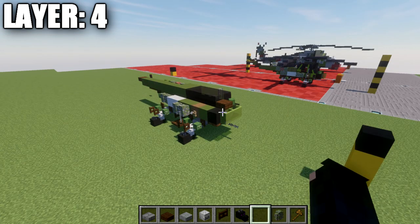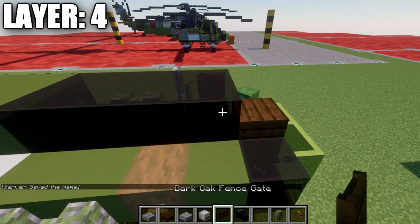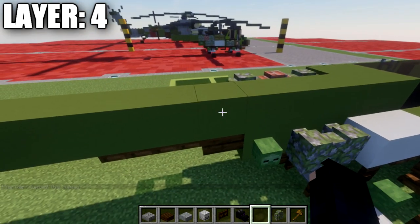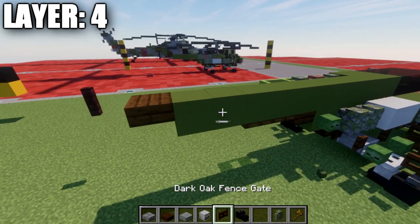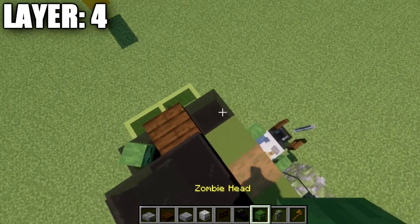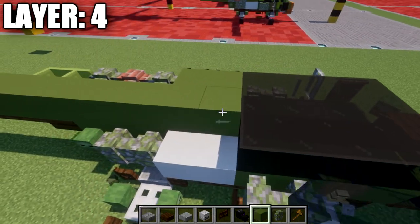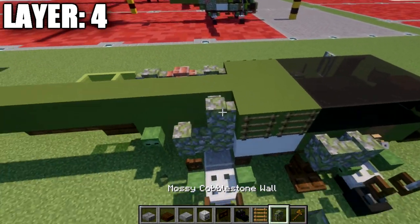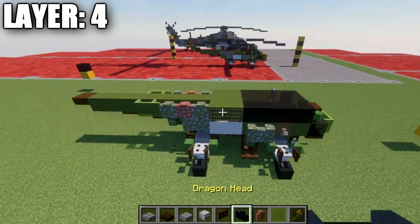For layer four: place a dark oak wood slab on top of the green concrete block, then going back place a row of four black stained glass. Then place a row of ten green concrete blocks back, and a dark oak wood top slab on the very end. Going back up to the front, place a zombie head at about a 45-degree angle on top of the black stained glass block. Going back from the zombie head, place four black stained glass blocks, two green concrete blocks, and then two ladders on the sides. Then mossy cobblestone wall, brick wall, mossy cobblestone wall, and one and two green stained glass panes back from those walls. Place an iron bar coming off the side of the second black stained glass block from the front. Once the right side is done, flip it over to the left side.